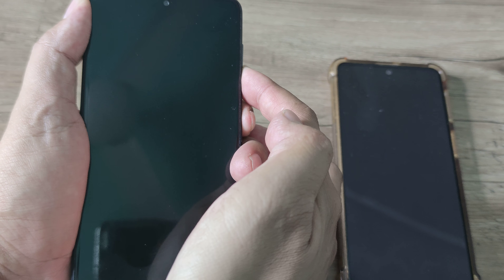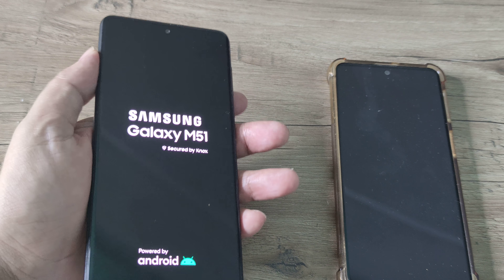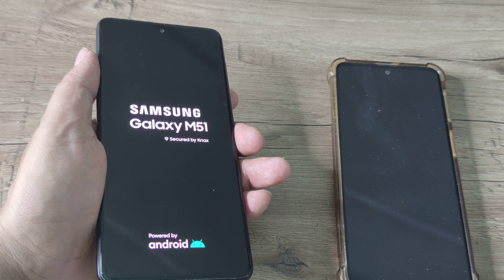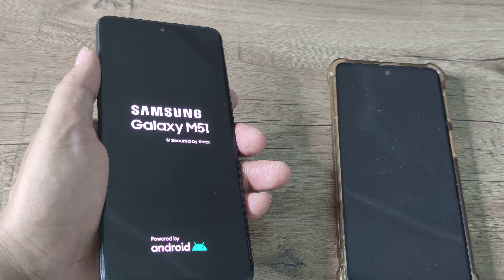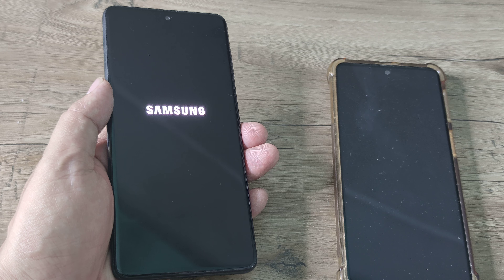Hold on to this until you see the Samsung logo. Once you see the Samsung logo, just release it, and hopefully now it will not keep getting restarted — it will start normally. As soon as you see the Samsung logo, just release the buttons and the phone should work perfectly fine.